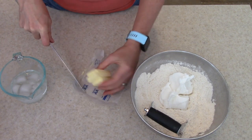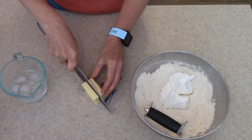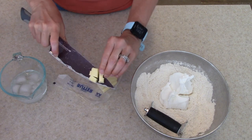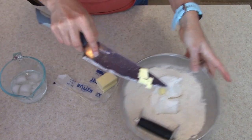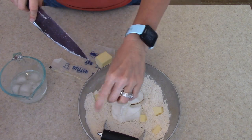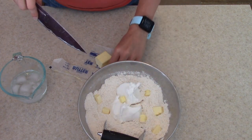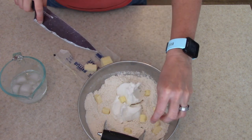I'm going to cut the butter into little cubes to make it easier to combine, then put it in with the other ingredients and start mixing with the pastry blender. You could use a fork — whatever is easier — to mix the butter and shortening into the flour. You're looking for a fine crumb-like consistency, which I'll show you here in just a minute.